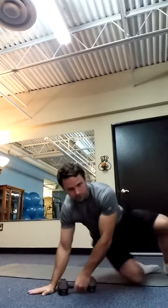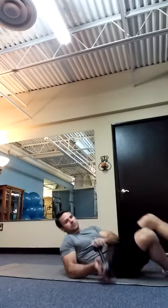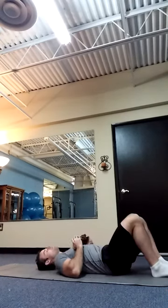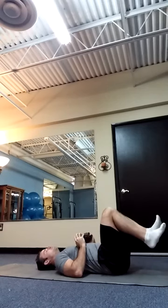So what we're going to do is take a dumbbell. I have a 10-pound dumbbell, but you could use a lighter implement like a medicine ball or even a pillow. I'm going to have you start on your back. I want you to raise your feet off the ground, take a deep breath in, blow out as hard as you can, and push your back into the ground.